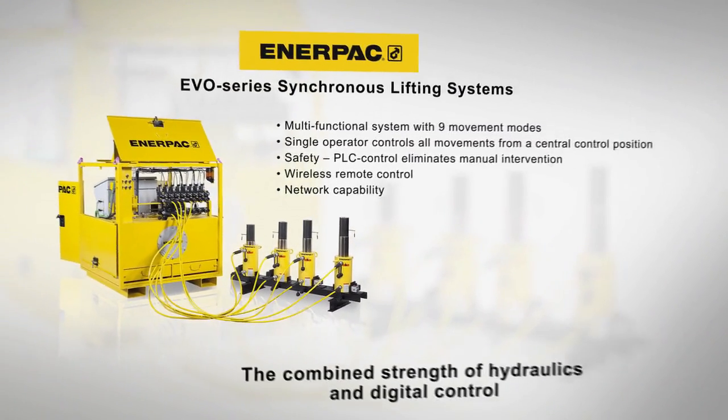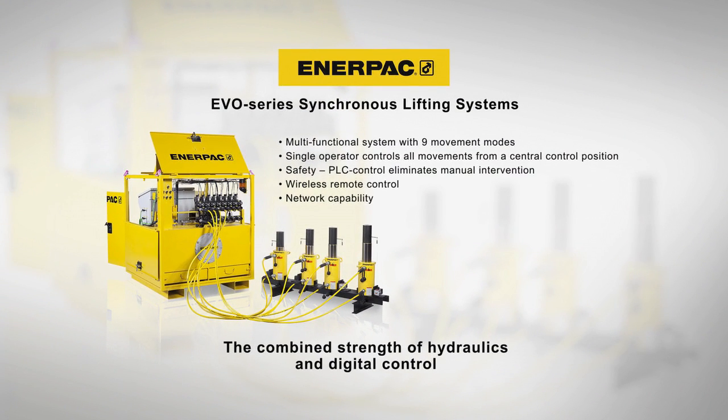The inner-pack EVO synchronous lifting system has successfully and accurately lifted the building back into level position. Managing the lifting operation from one central control system improves safety and operational productivity.